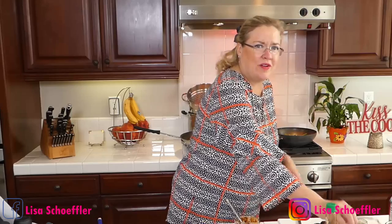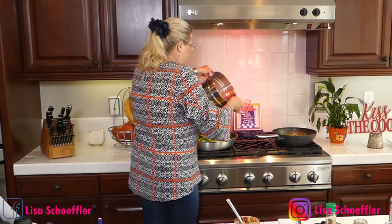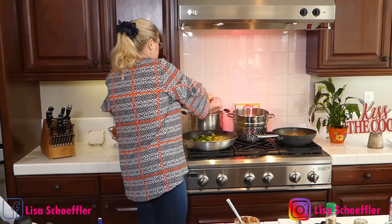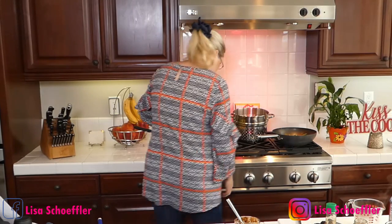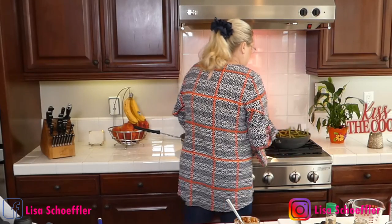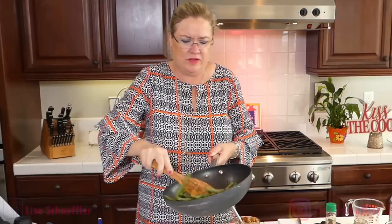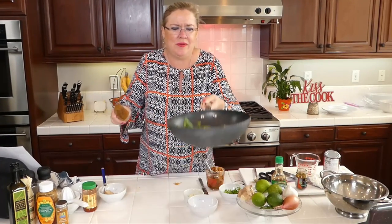I'm going to use my hot cooking water to add a little more liquid because we want lots of sauce with our noodles. Oh my gosh, the peanut butter in the green bean dish smells so good — yummy! Look how yummy those green beans look!